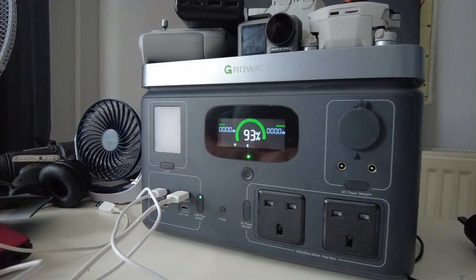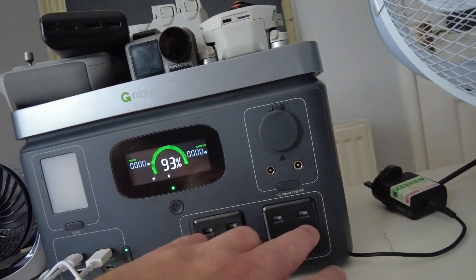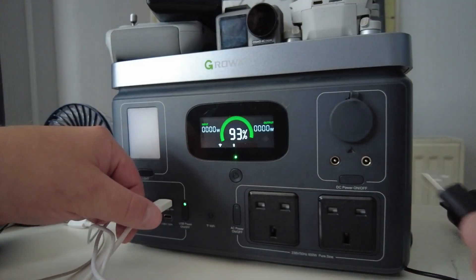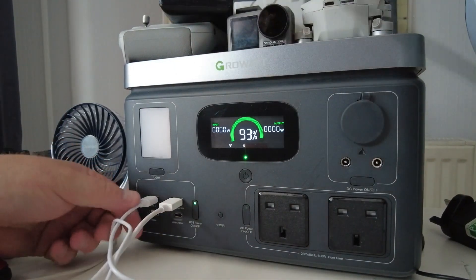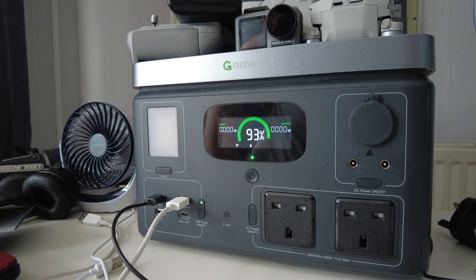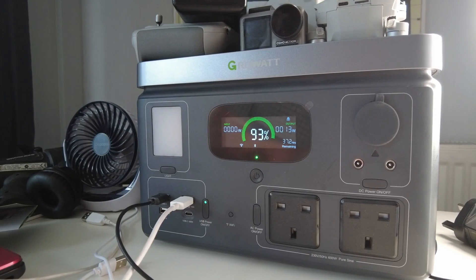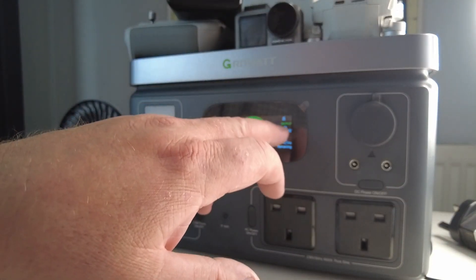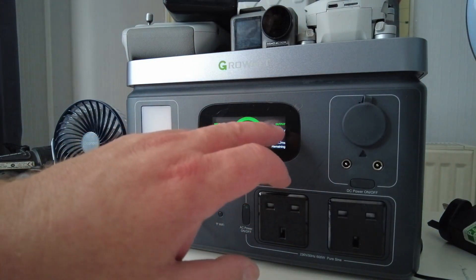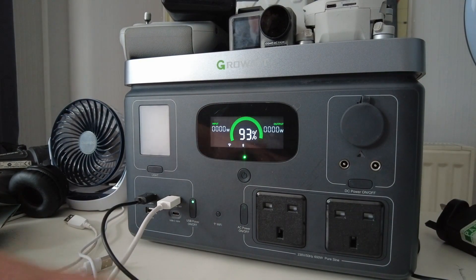Now we're moving on to the 230-volt adapters. Every YouTuber needs lighting, so I'm unplugging the fan and plugging in a USB studio light. Turn it on — there we go, we have light. It's pulling 13 watts on that output, and the unit shows you exactly how much current each device is drawing.